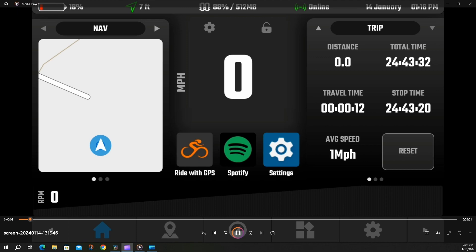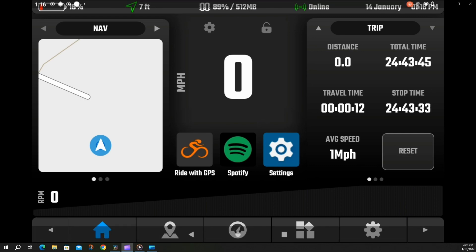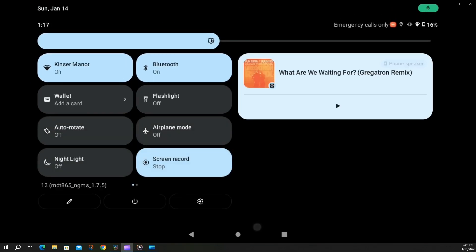Next up, we're going to show you how to pair your OBD2 dongle to the DMD device — real simple. First, we've got to pair it via Bluetooth, so make sure your Bluetooth is on. You can swipe down from the top, swipe down again. You can see you have your Bluetooth option — it is on. Just tap it if it's off.